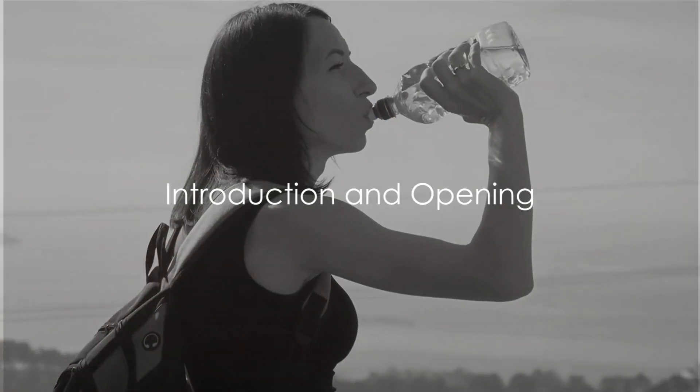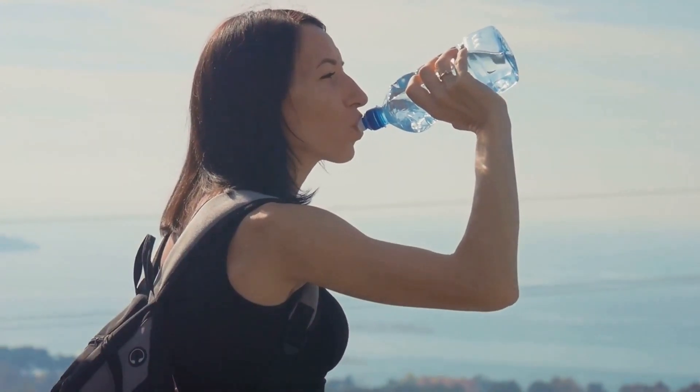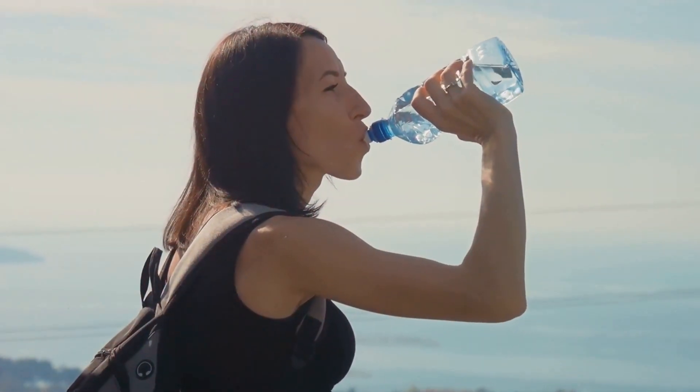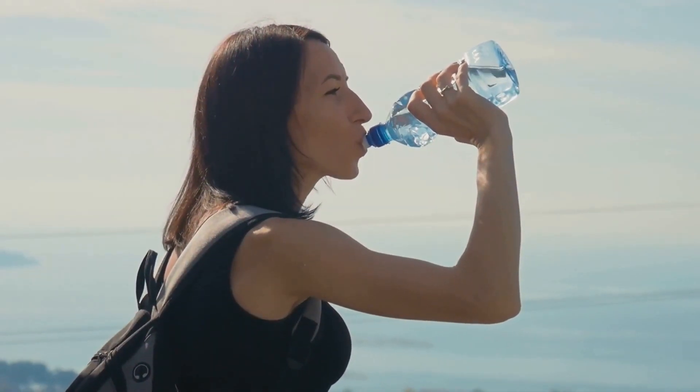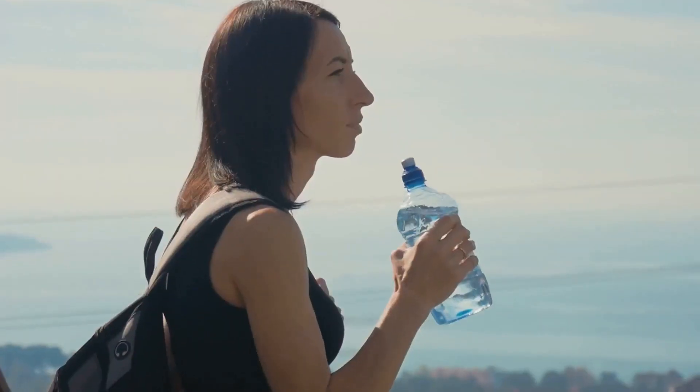Do you know how to survive in extreme situations with minimal resources? This question might sound intense, but it's a crucial one to consider. In this video, we're going to explore 10 survival hacks that could potentially save your life in diverse situations.